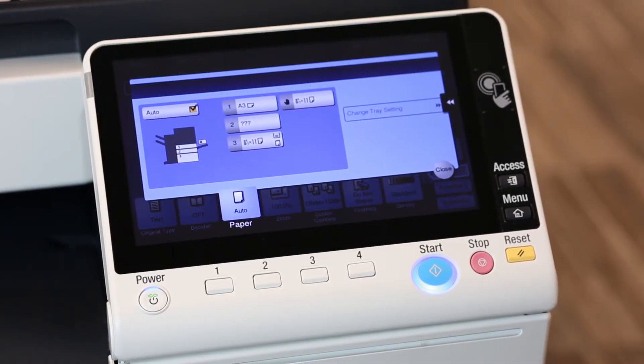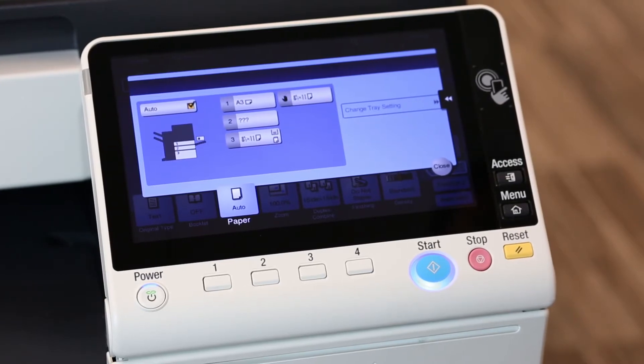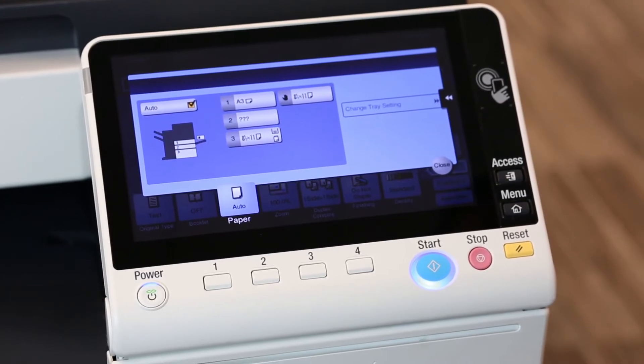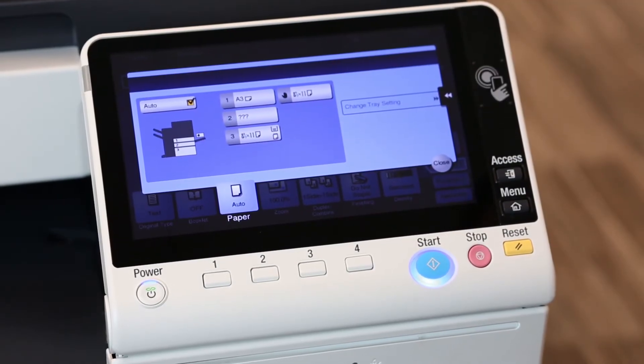In this instance, I see lots of problems with sizes and types. This machine has three paper drawers. I can see in tray one it displays A3 — that's a European size. Tray two has question marks. Tray three says eight and a half by eleven, letter size, and the hand feed bypass shows correctly eight and a half by eleven paper.